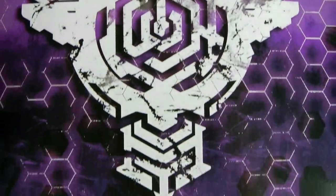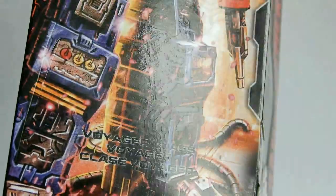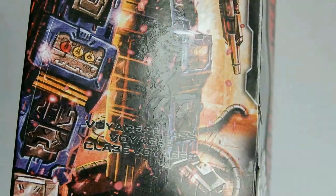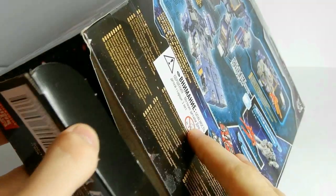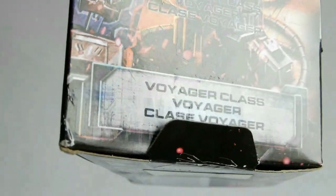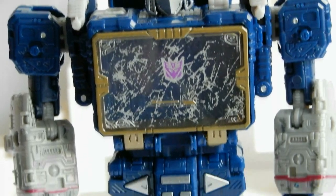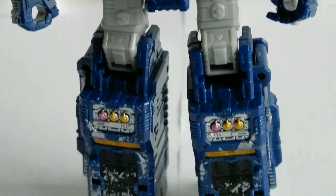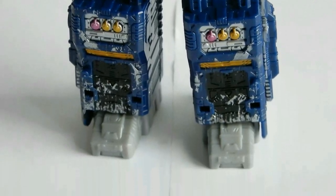Выше его по званию только генерал Мегатрон. Далее показан режим фонарного столба, и такая же картинка есть на нижнем подгибаемом клапане коробки. Чуть ниже видны кибертронские символы и надпись «Трансформеры». Мне очень нравится Battle Damage у этой фигурки, потому что везде есть царапины, потёртости, повреждения.